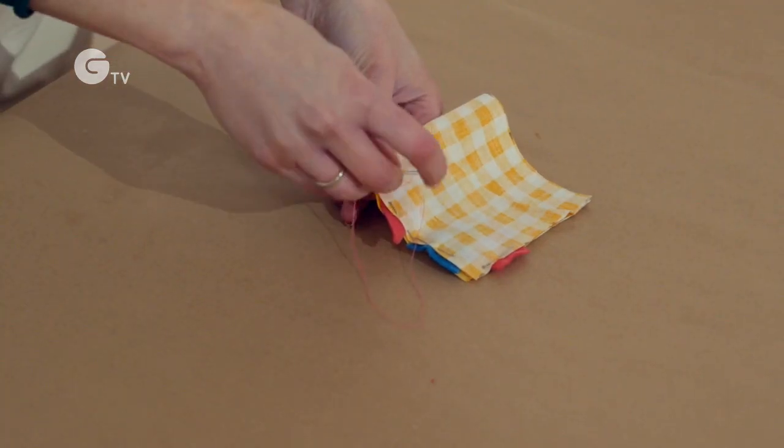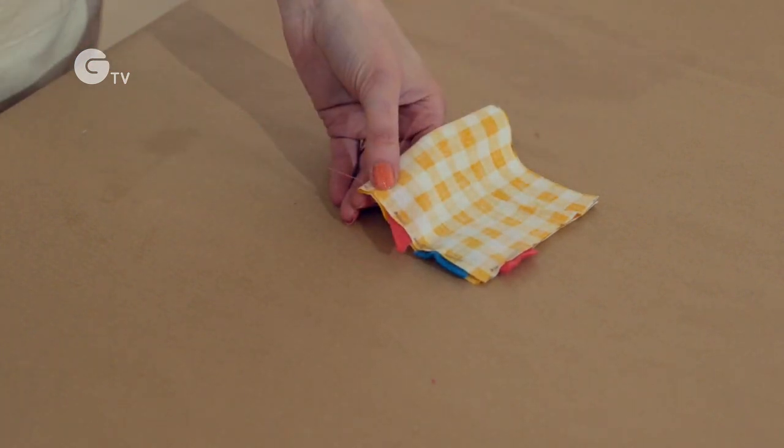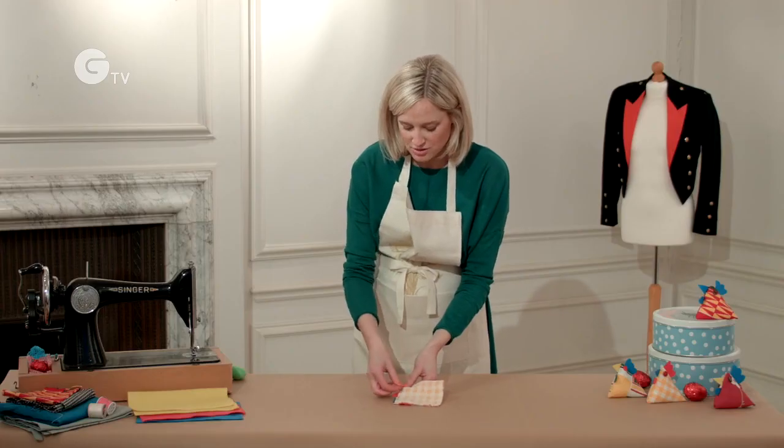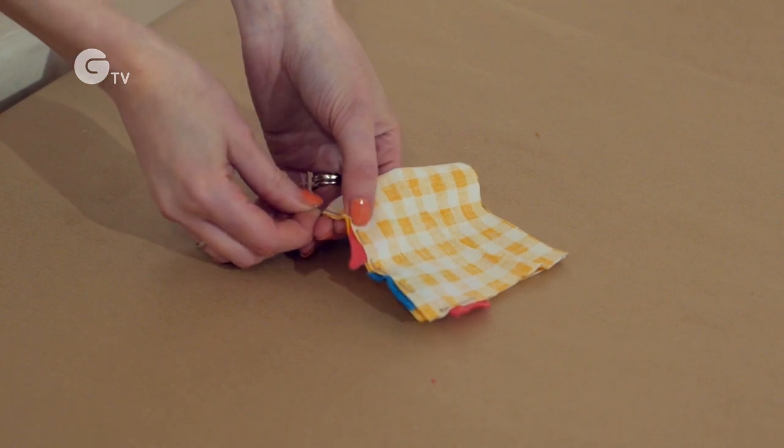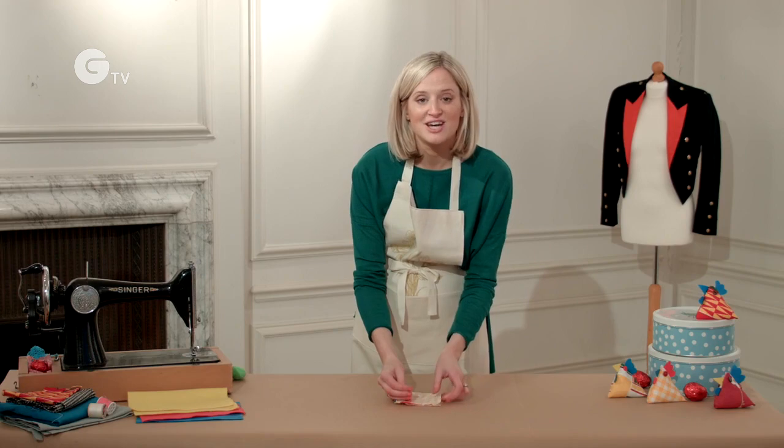Once you've got your little knot in place then you can just carry on all the way up and all the way across the outside of your chick. And you're going to leave this side open because that's how you turn it inside out.